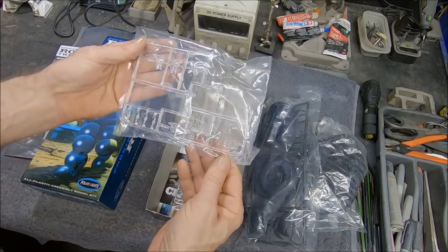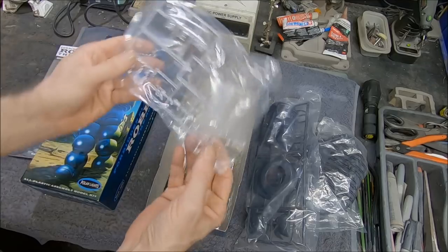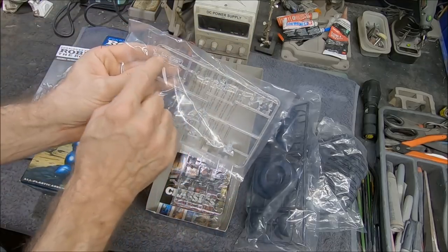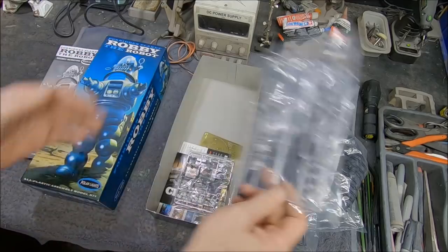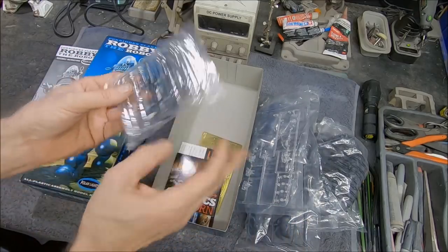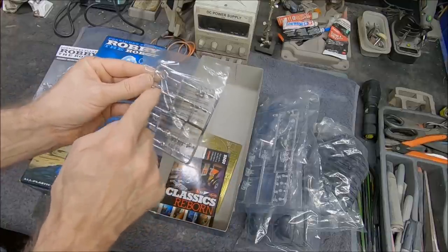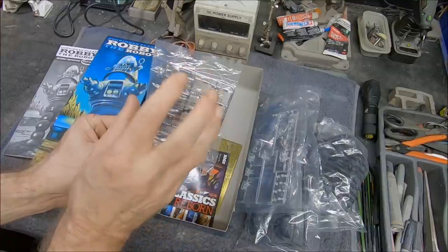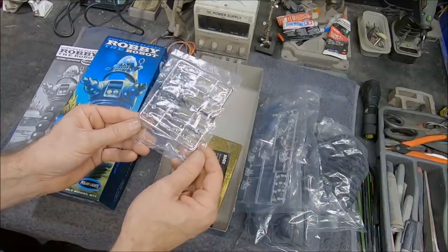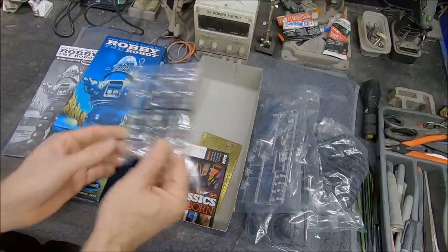We have a sprue of clear parts for all the detail up on the dome. Here's a really important part — this is the voice modulator clear part that we light in blue. There are also plated parts for detail inside the head, the little radar domes that I think are moving sometimes in the movie. We're going to try to get most of that detail in here.